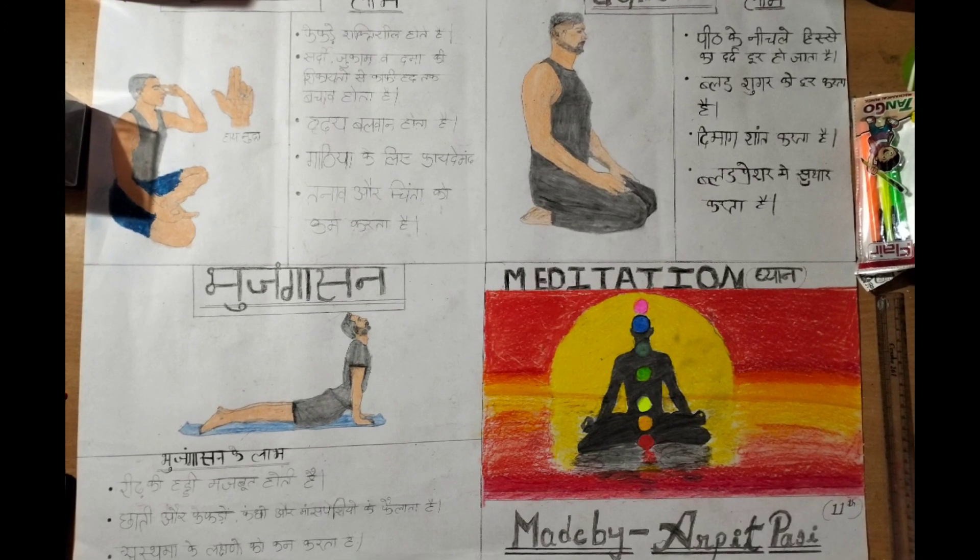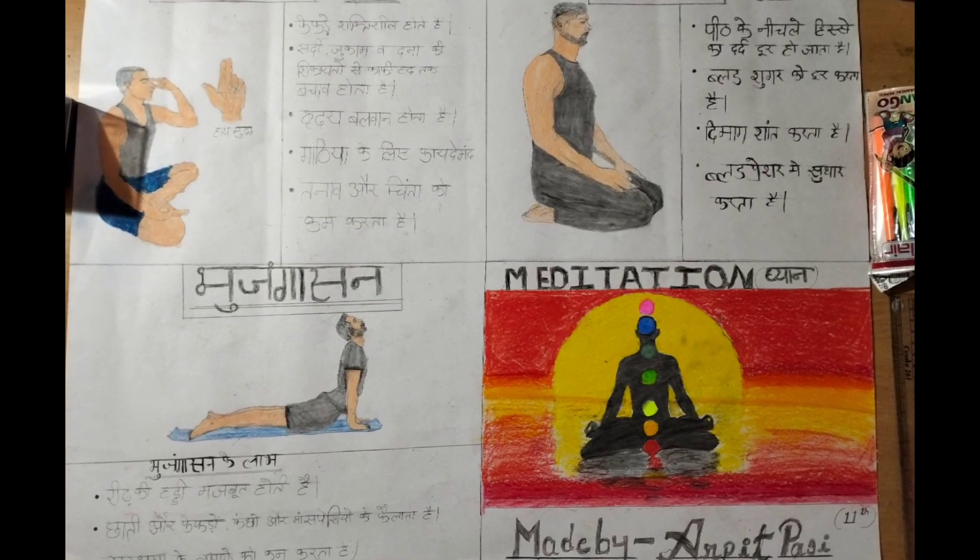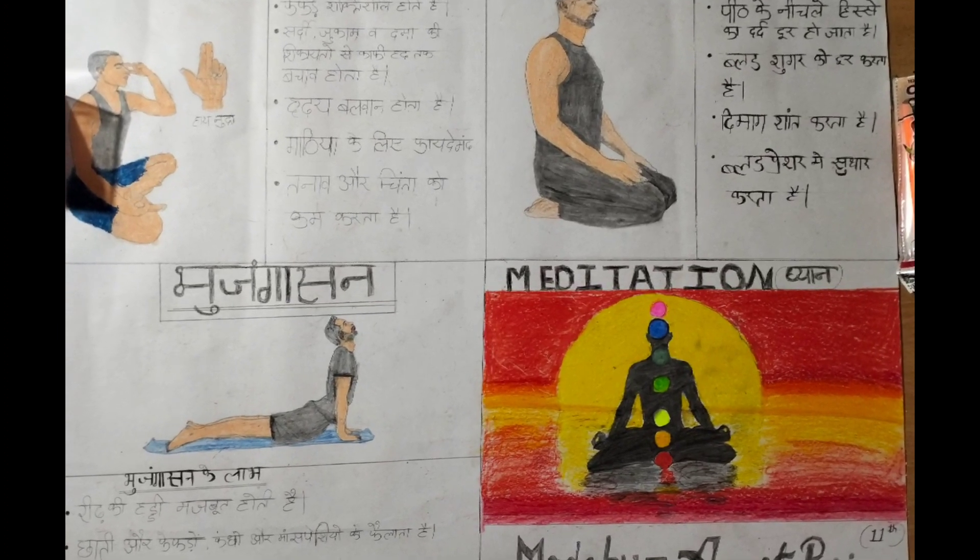You can add more colors to make it more attractive. Please like my video and subscribe to my channel. Thanks for watching!